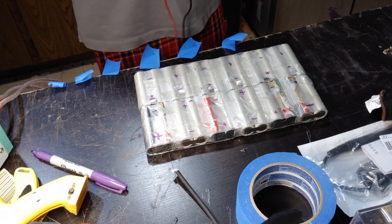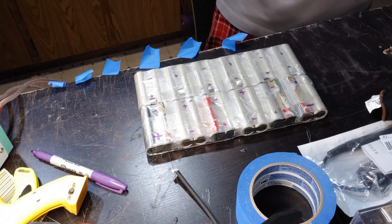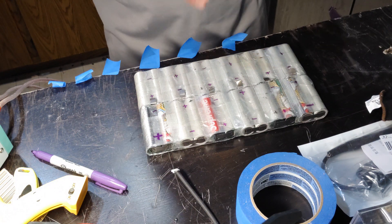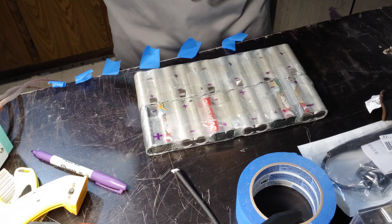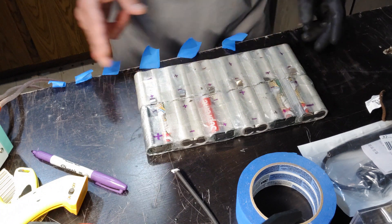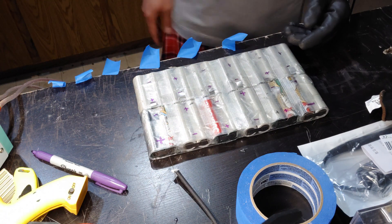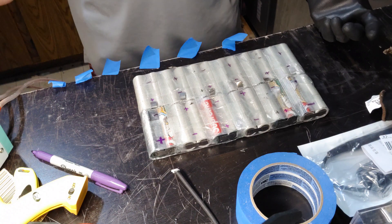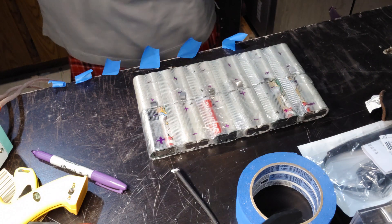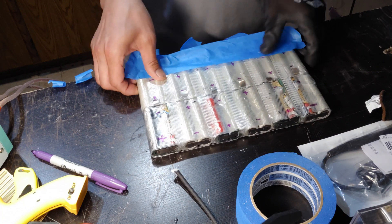Now if your batteries are not balanced like this — let's say a few of them are at really low volts like 3.2 volts and the rest are at 4 volts — I recommend charging those up individually. You can sort up a wire to a power supply and do it that way. There are a bunch of different methods, just look on YouTube.